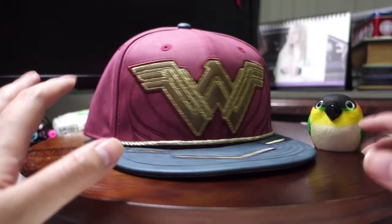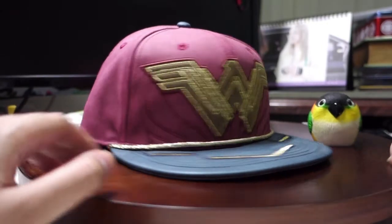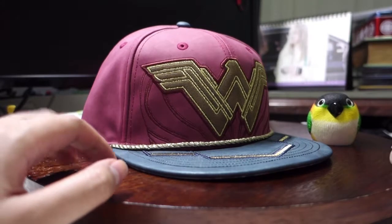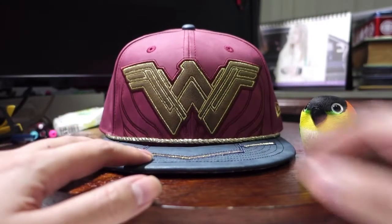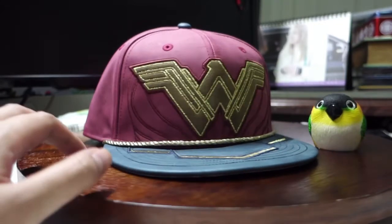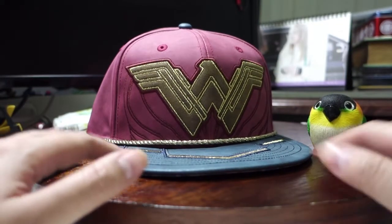If you must know, this is actually one of the first — or rather one of the second female caps that I actually have in my collection. The first one was of course Harley Quinn, which you probably would have seen in the Suicide Squad series.